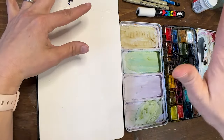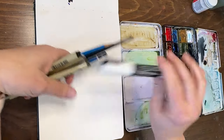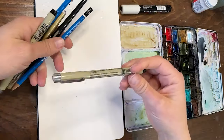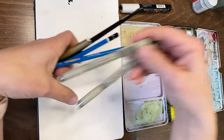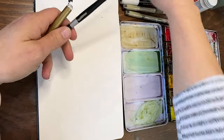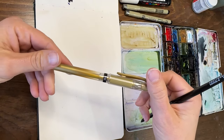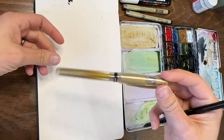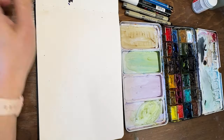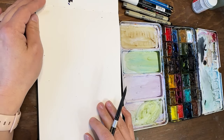This will definitely be mixed media because I'm pulling in my Posca white pen, some Micron archival ink pens, pencils, and this lovely gold Uniball pen. The gold pen is not waterproof, so I'll be putting it on at the end so I don't get it wet. That's what we're going to do today — let's get started!